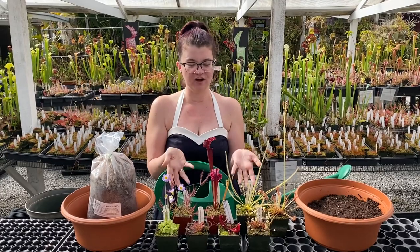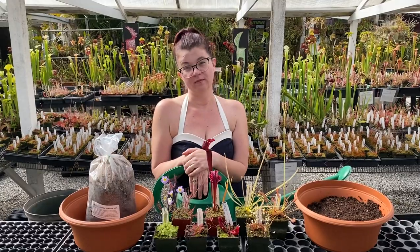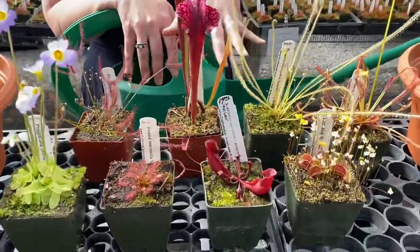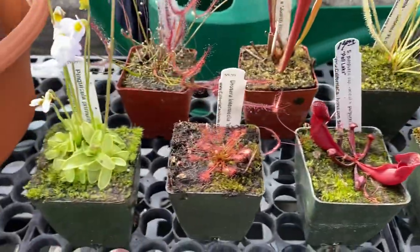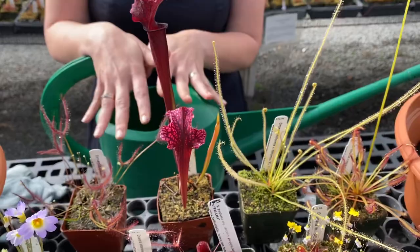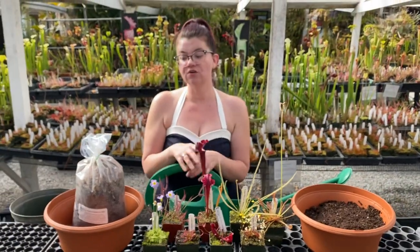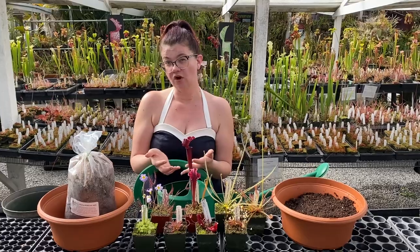I have in front of me a bunch of carnivorous plants — these are all temperate carnivorous plants, which means that they go dormant in the winter. This is a nice little collection. We actually offer a make-your-own bog kit on our website. This is a few more plants than are in our bog kit because I wanted to show you the maximum amount you could fit in the pot. When you order a bog kit from us, you get a pot with really good drainage, a couple of bags of soil that you get to mix up, and then a selection of six plants.